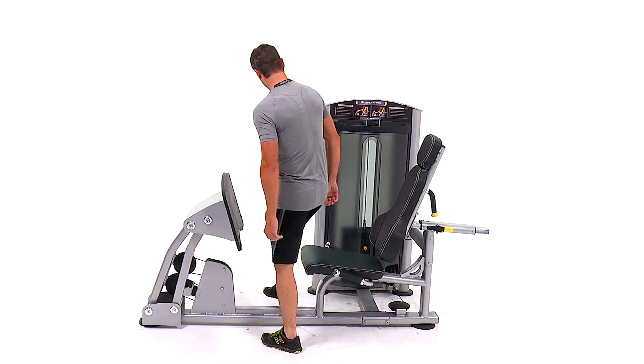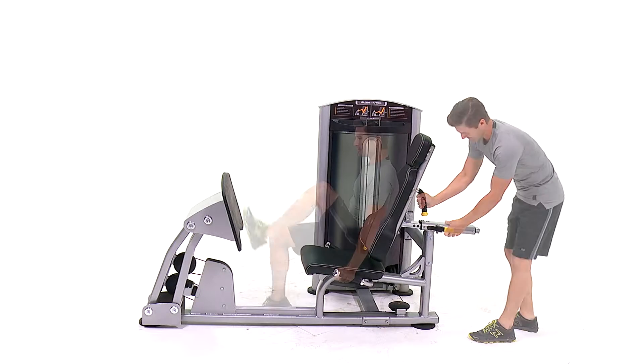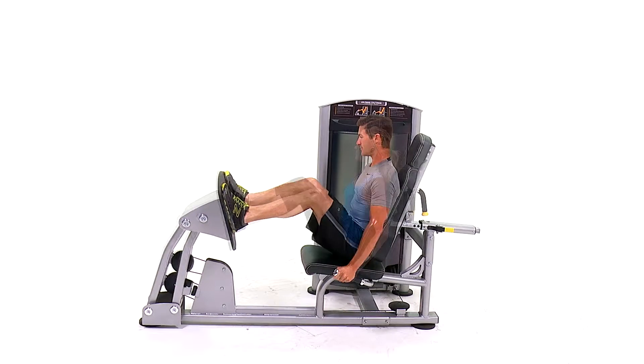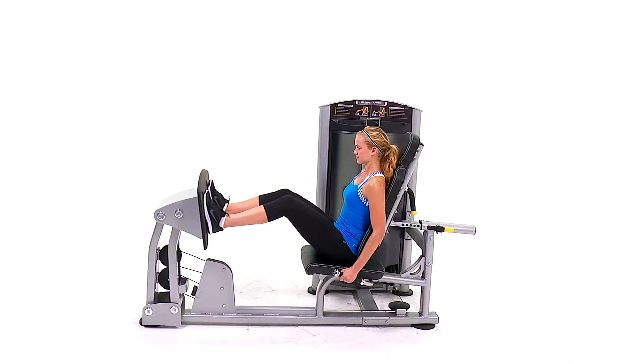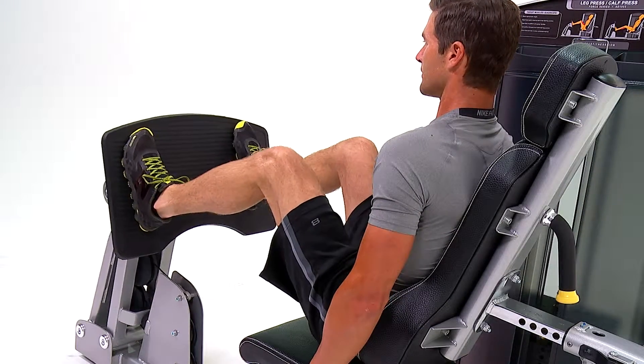The leg calf press encompasses a must-have walk-through design which allows users to enter and exit the machine easily and safely. To increase safety even further, the pressing plate and user support are aligned properly so that users avoid over-rotation of the hips during the exercise.